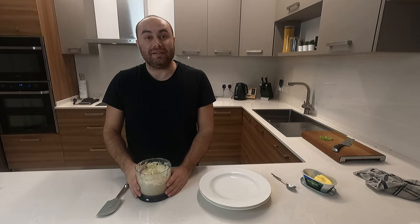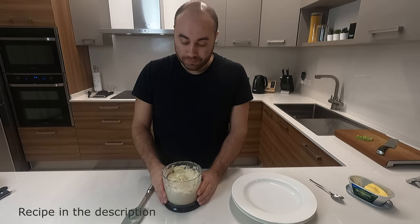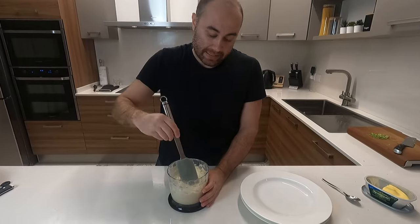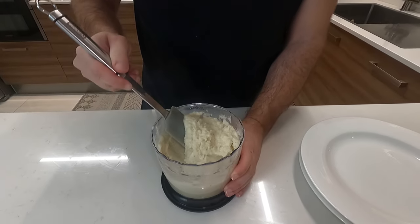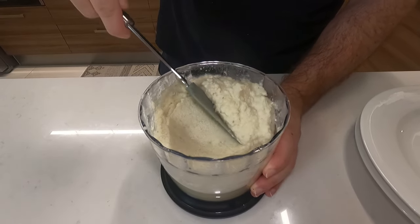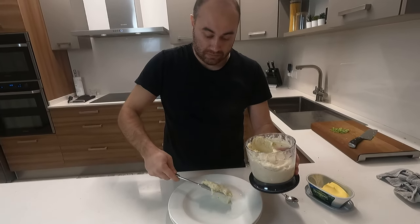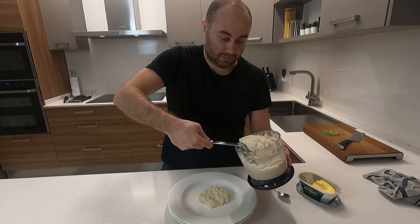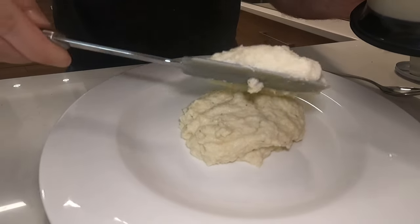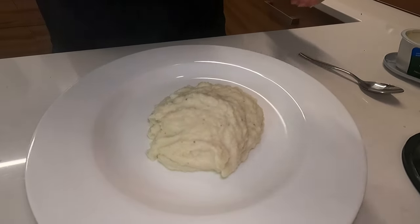We've finished blending the cauliflower. We blended it with some cream cheese, some butter, shaved parmesan, and salt and pepper, and we finally get the same consistency as potato mash. All that's left to do is place it on the plate and serve.